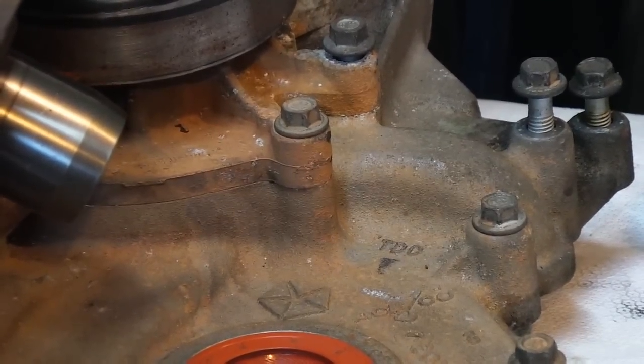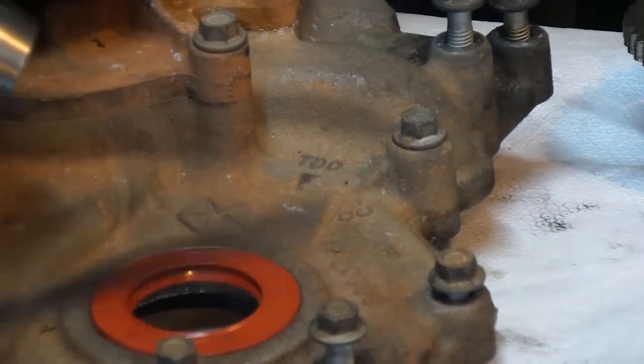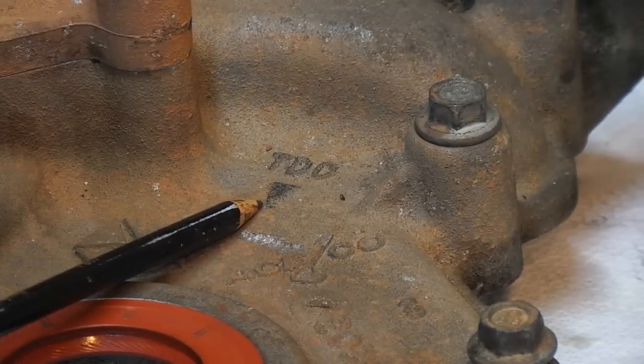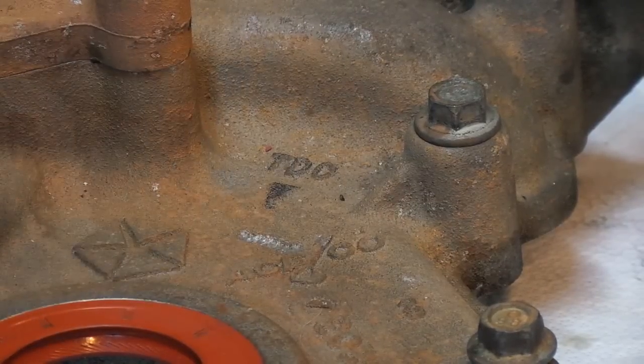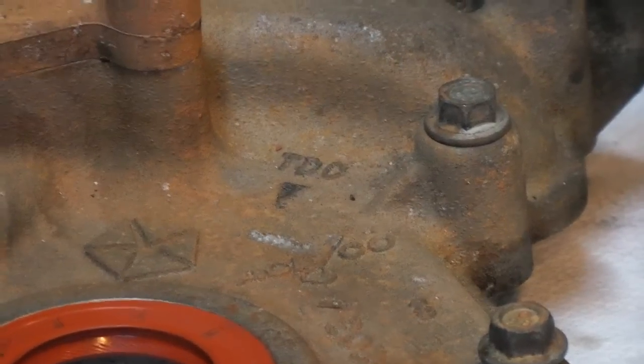We'll pretend you're right at the beginning where you had to take the chain off, and we'll show you where all the marks are and what they mean. So now we have the cover off - you see right there where it says TDC. That's top dead center on number one. It doesn't matter if it's a compression stroke or exhaust stroke - forget that. Top dead center is top dead center when you're taking this off.